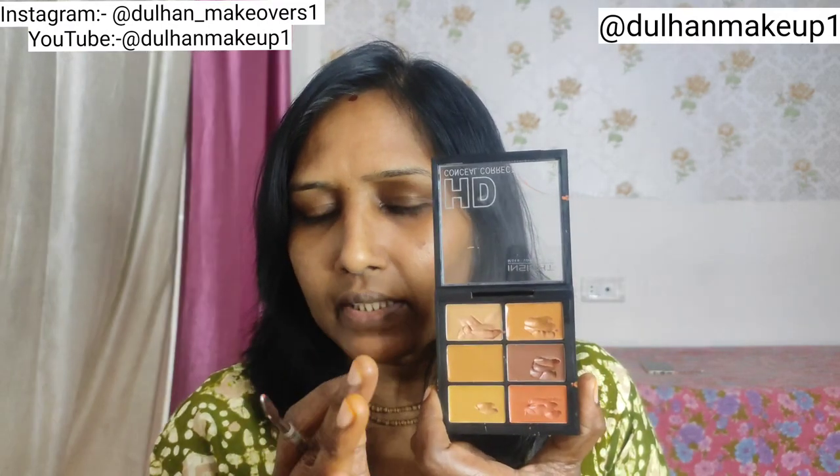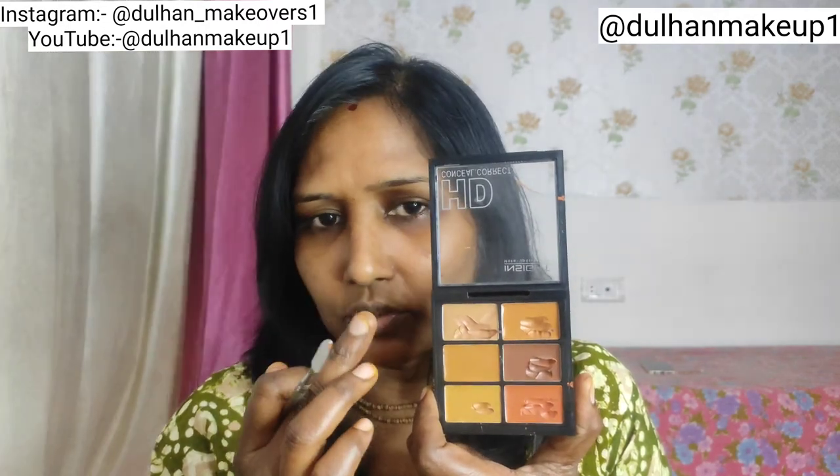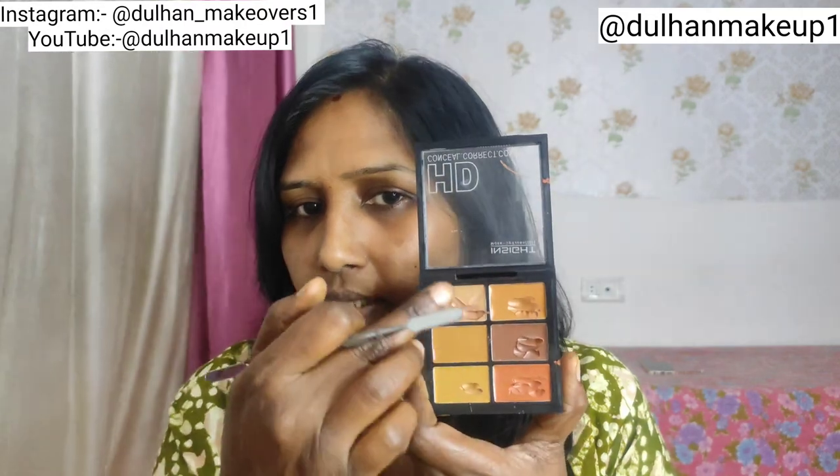If you have more pigmentation, you can use orange or red — because for pimple marks, acne, and redness, you can mix it with orange, peach color, or pink color. You can cover it and see what is going on in your skin.